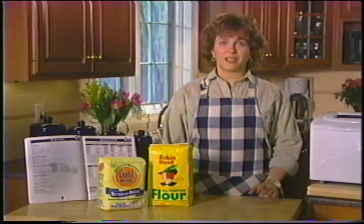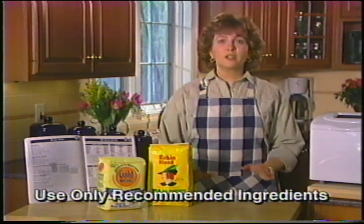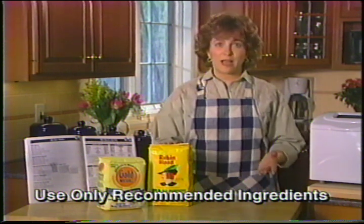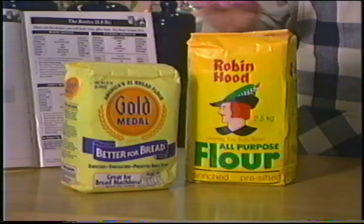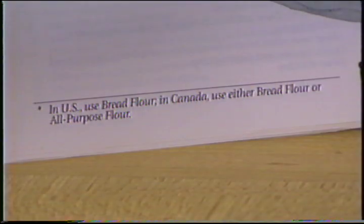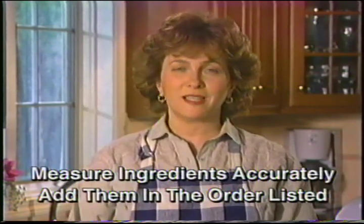Flour differs from one country to the next. Because there's more flour than any other ingredient in your bread, you'll want to be sure to use the right kind. In Canada you may use all-purpose flour or bread flour, but in the U.S. you must use only bread flour. There's a reminder about flour types on every page of the recipe section. Using the right ingredients, measuring them accurately and adding them to the pan in the order listed is essential to making a successful bread in an automatic bread maker.